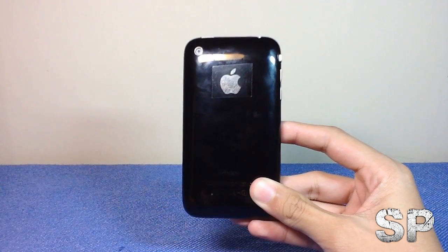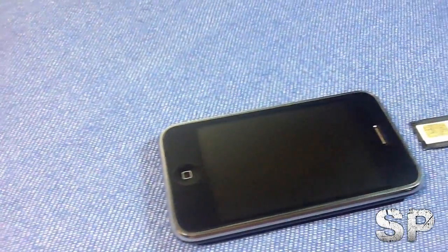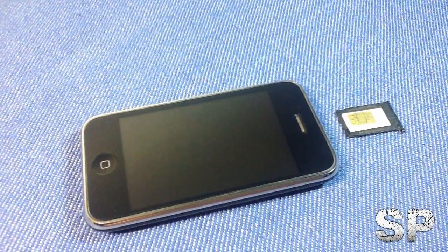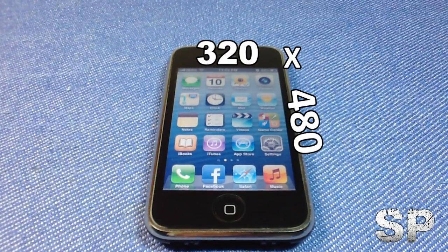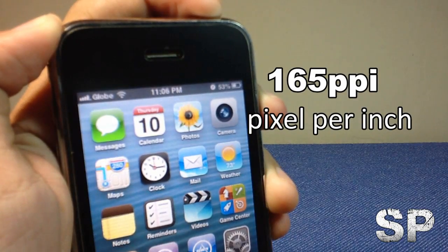Unlike the iPhone 4, 4S, and 5, the iPhone 3GS still uses a mini SIM, not a micro SIM, which you can see via the SIM tray. The 3.5-inch display has a resolution of 320 by 480, which gives you 165 PPI pixel density.